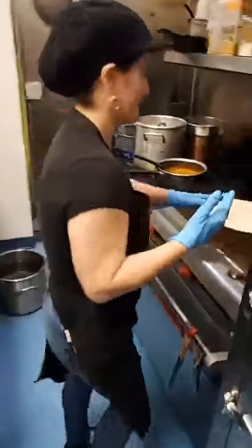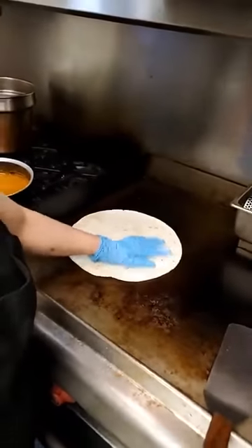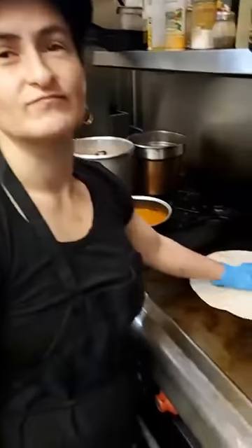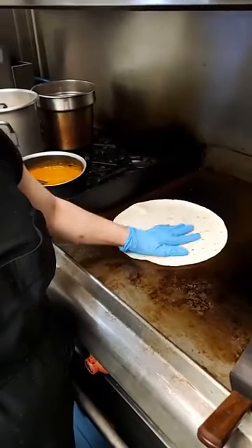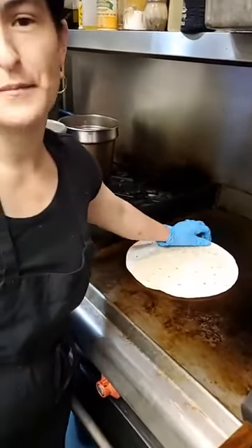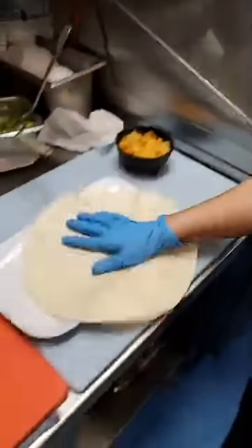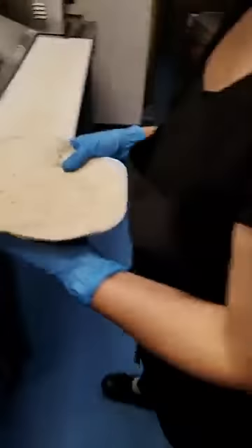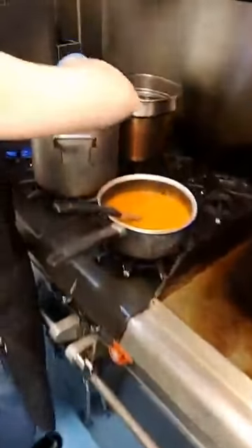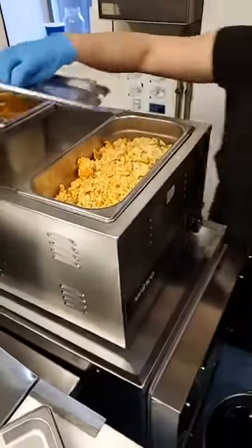So we're going to have a really good deal on a wet burrito today. This is kind of a Tex-Mex kind of thing. So what do we got? We're going to do a flour tortilla, rice, beans, lettuce, and meat. We're heating up the tortilla and doing some beans in there.